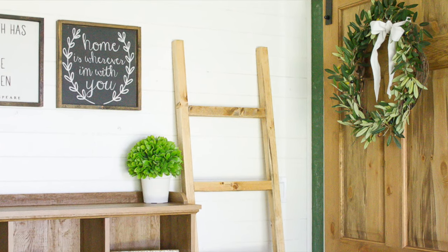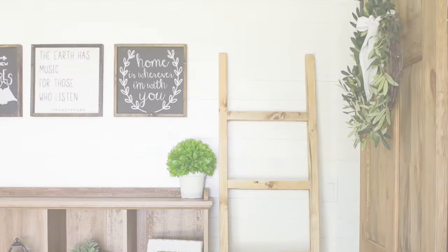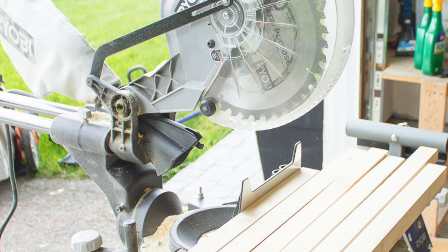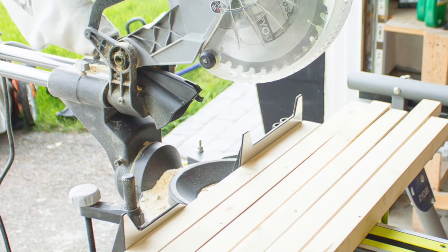The first step to creating your own DIY blanket ladder is figuring out just how tall and wide you want your blanket ladder to be. Then you can go ahead and cut some 2x2 boards to size to create the sides and rungs of your ladder.